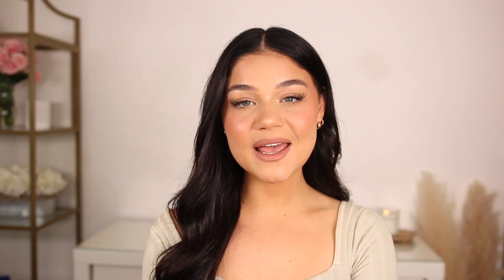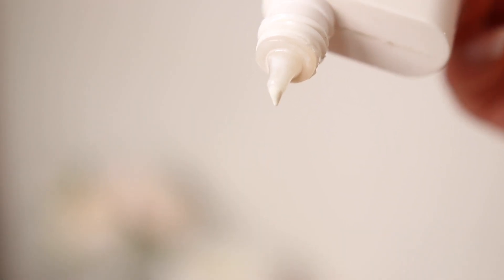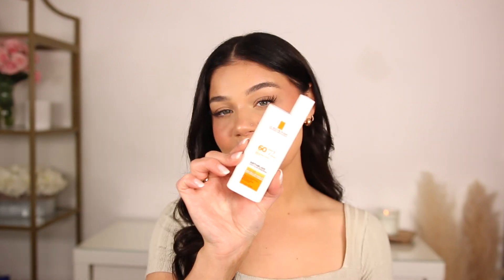Next is a sunscreen from La Roche-Posay — the Ultra Light, SPF 60. I give it a little shake, and when you apply it, it's a really thin consistency, which I adore. I personally don't like a thick sunscreen for the face — it has to be almost runny, like a serum, not a moisturizer. This is perfect: it doesn't leave a white cast, blends out beautifully on the skin, and is just overall amazing. You need SPF, so definitely check it out — this is going to be my essential all summer long.